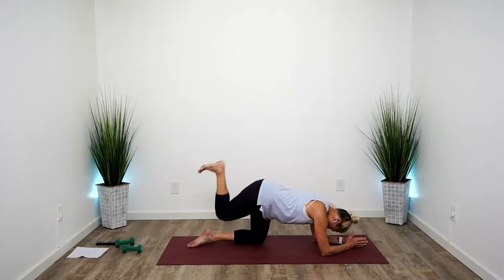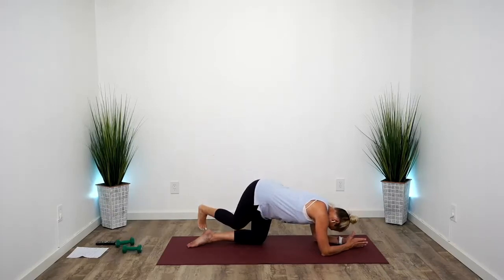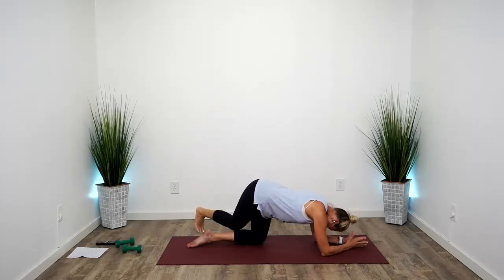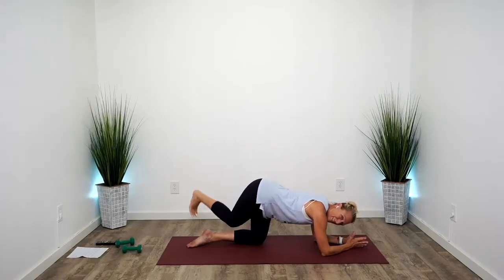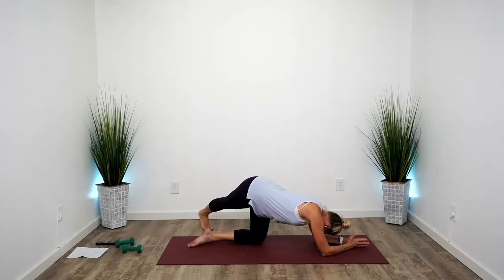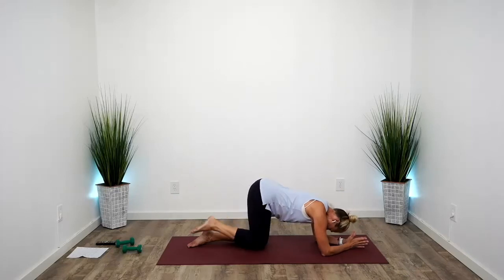Going for a little glute burn right here, friends. It always makes me sweat — glutes are a large muscle. Abs in tight, come on. And on the next one, just stretch that leg, press into the heel, let the hips stretch for a moment, and come back to center.